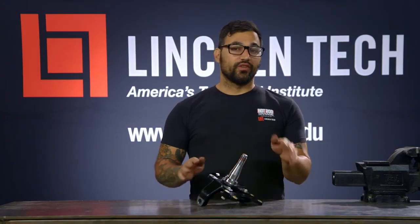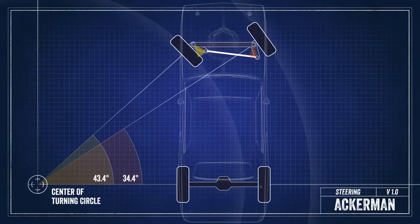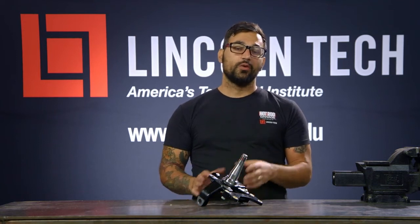Between drift cars and road race cars, camber, caster, and toe are very much the same. But where they differ greatly is Ackerman. Ackerman is a device designed into the front steering of your car that allows the front tires to ride on two different radii when going through a turn, by toeing out the inner wheel the more the wheels are turned. Engineers take into account track, wheelbase, tire slip, and other factors when they design a good amount of Ackerman into street cars.